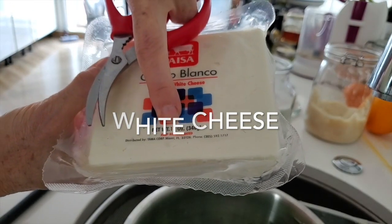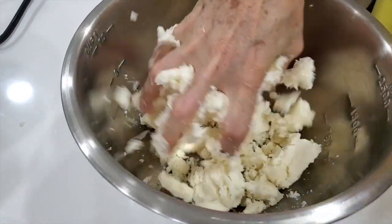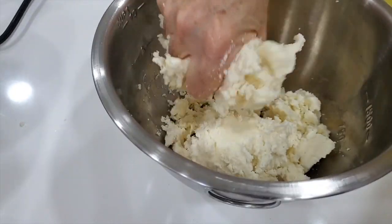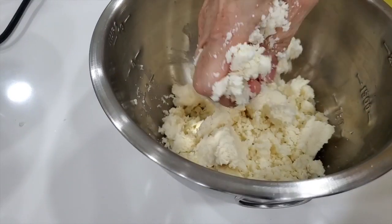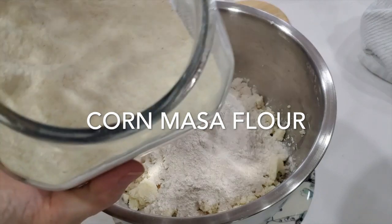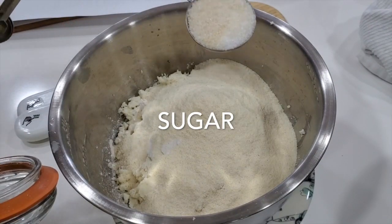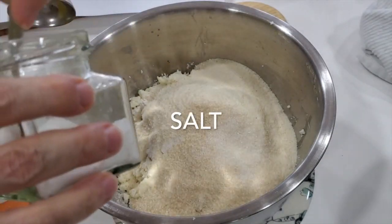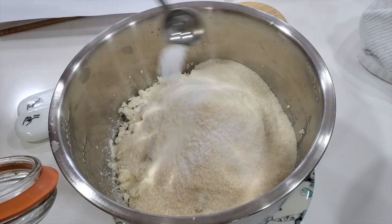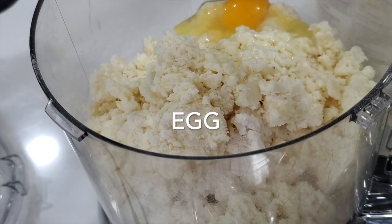We're gonna use white cheese. If you're gonna process this mix you can just crumble it. If you're gonna make it by hand, go with a fine grater and grate all that cheese. Add your tapioca or cassava flour, some corn masa flour, sugar, salt, and a large egg. If you don't have a large egg, add a couple of tablespoonfuls of oil.